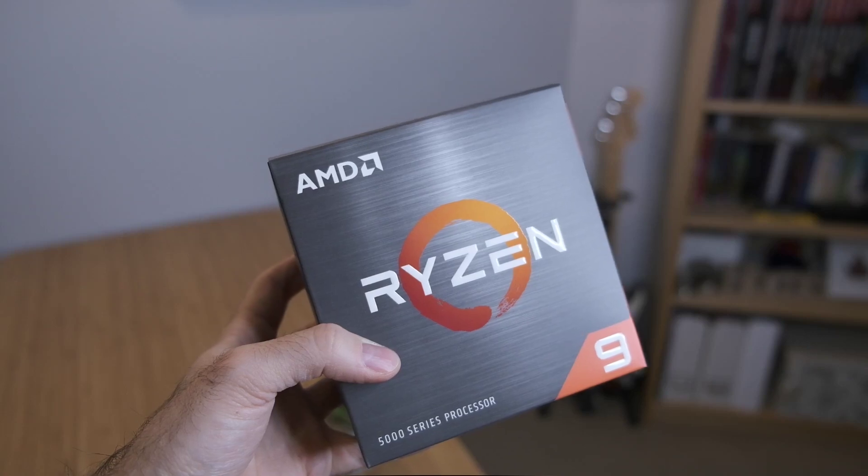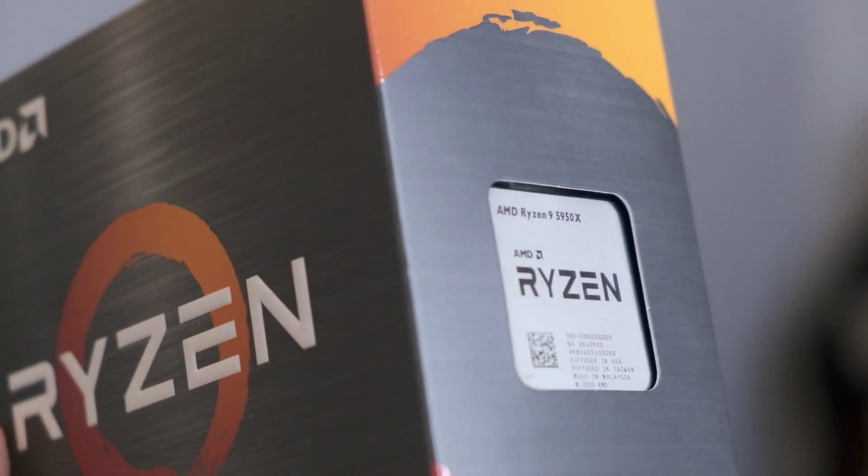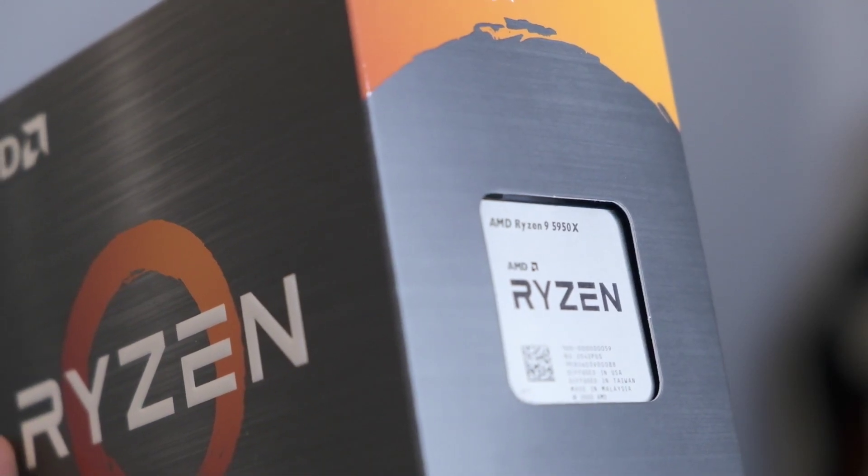For the processor I went with the AMD 5950X — this beast needs no introduction. It's a 16-core, 32-thread CPU. It's almost impossible to find anywhere. I was lucky enough to place a back order at a computer shop close to my place and received it after a couple of days. Scalpers are buying all these high-end components, so I was super stoked to get one.